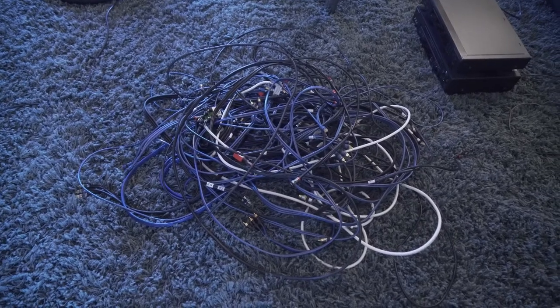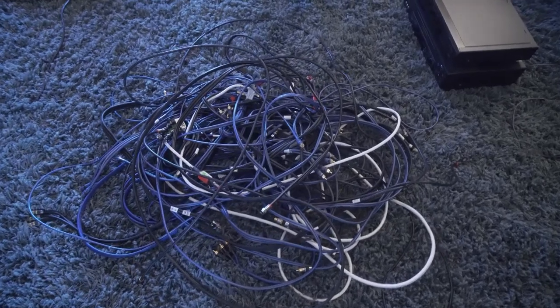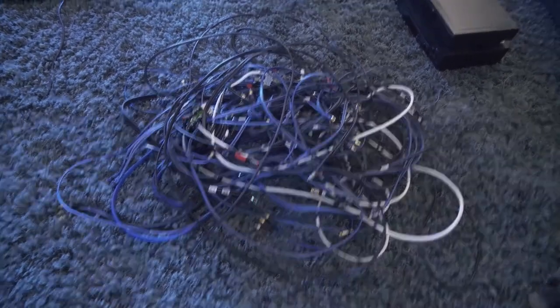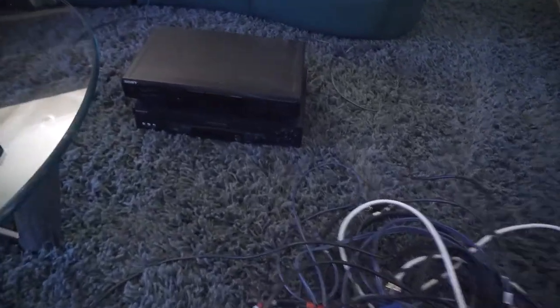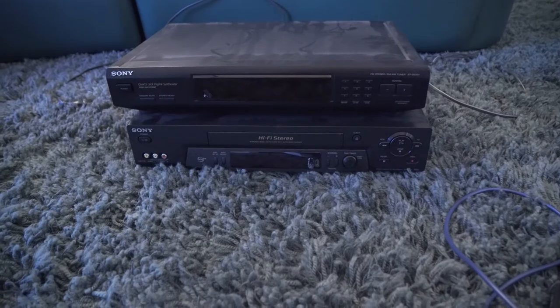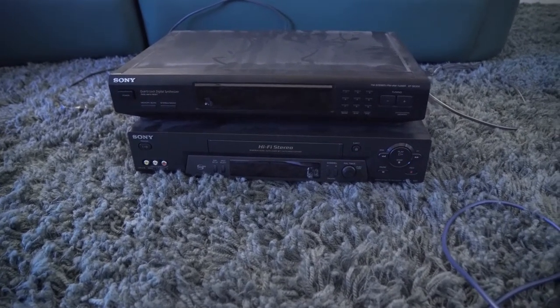At the end of day one, this is all the excess cabling that was left in there over the years and was not hooked up into anything. There are a few cables in there that belong to these two guys. I have removed the FM tuner and the VHS player, but not much cabling was associated with those two pieces. You can just see the amount of extra stuff.